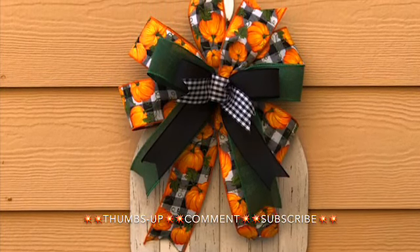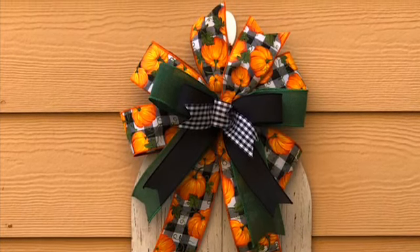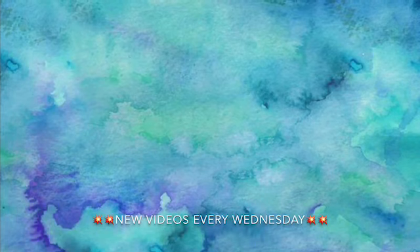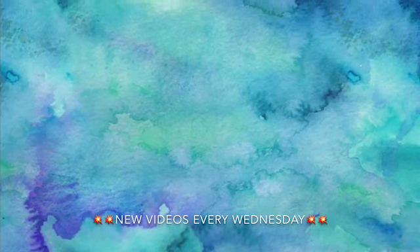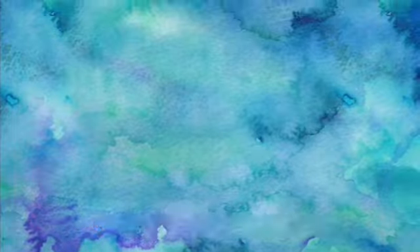Alright you guys, this is the final look of our bow today. I want to take this opportunity to thank each and every one of you for stopping by and visiting with me. Here are a couple of my videos that I would love for you to check out. Have a good day. Thank you.